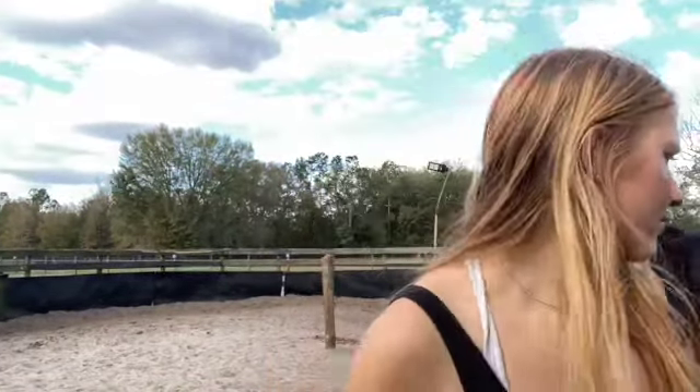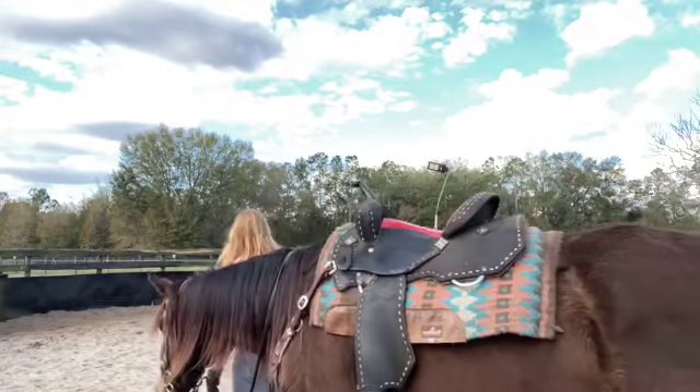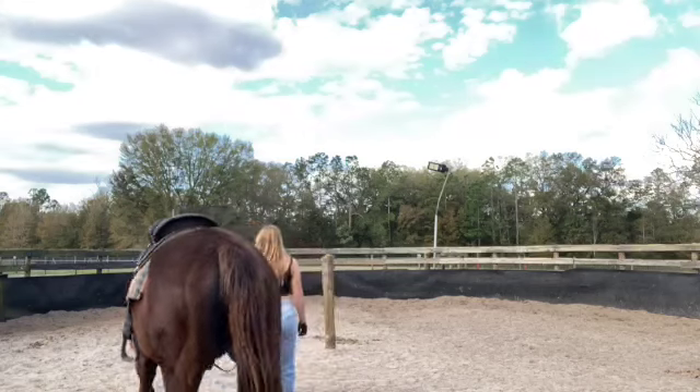Looking away always works. If you want the horse to come towards you, you can also sometimes make yourself smaller — but that's not really for lunging. That technique is more useful if you're getting a horse from a pasture, so they may come to you more easily.